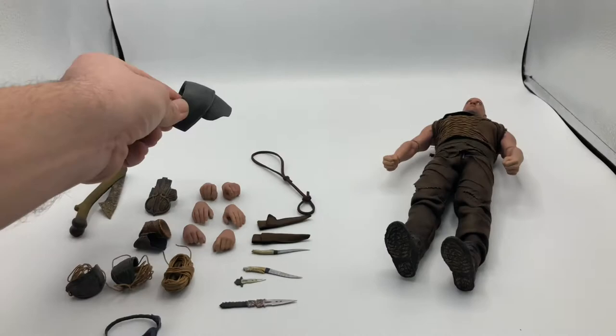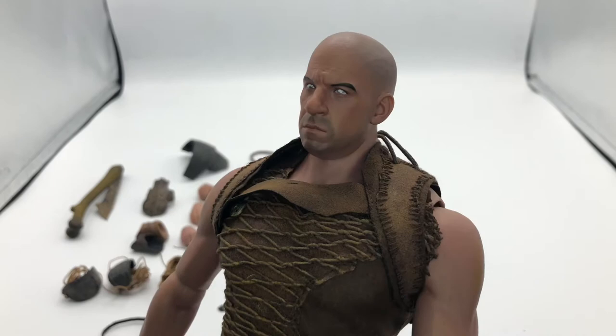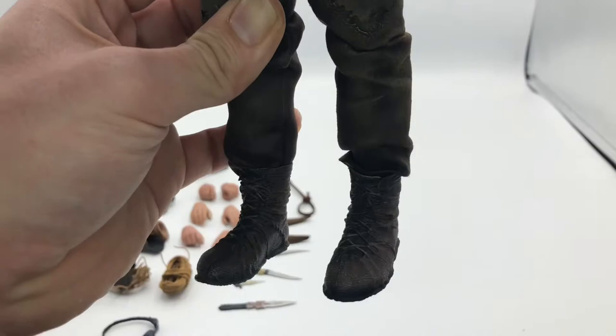And here is the figure himself. Riddick, up close and personal. Look at those eyes — I absolutely love them. The figure itself is very well made, and all the joints are nice and tight. Man, do I love those eyes.